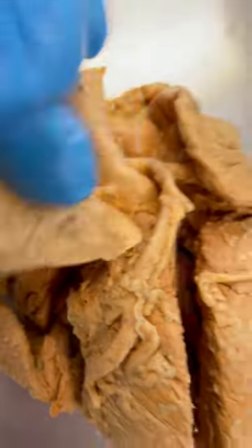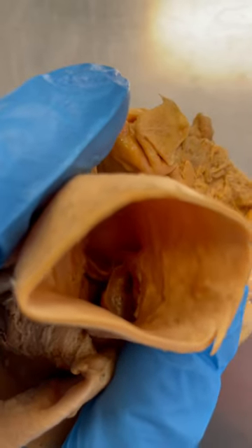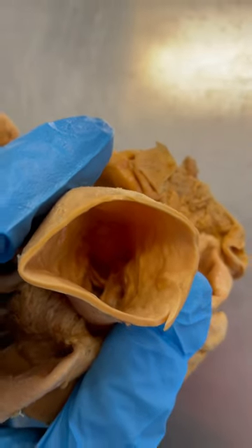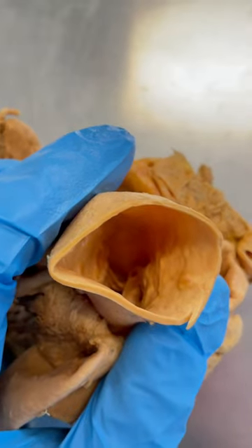You'll see three of them, but let me see if we can take a look in the aorta if we can get the light in there. So if I hold this up — you can kind of see those cusps or flaps down there that would actually catch the blood and stop it from flowing back into the ventricles from which it was being pumped.